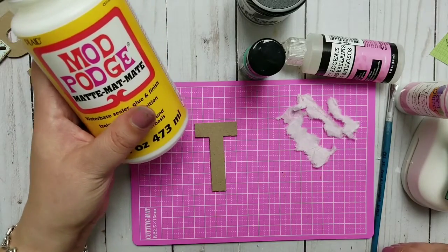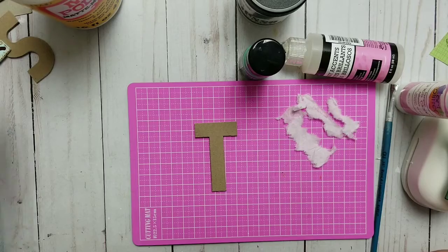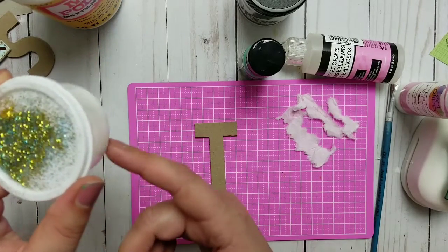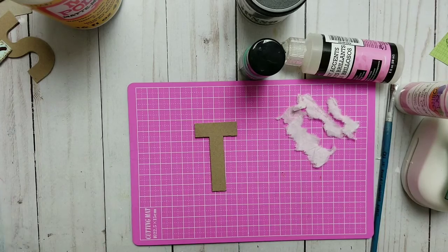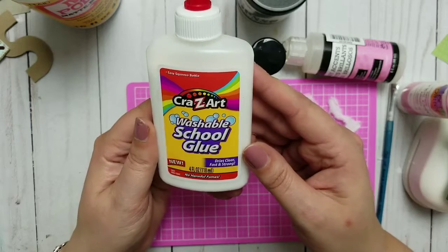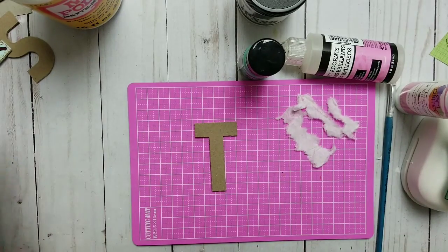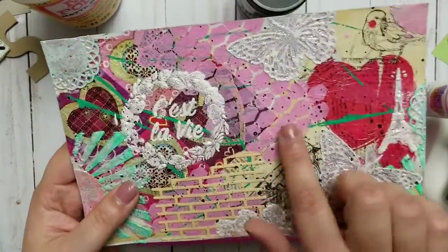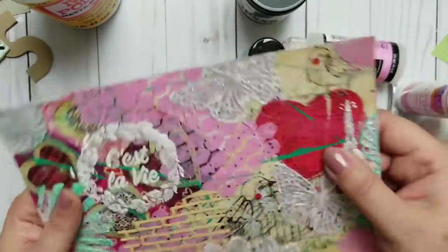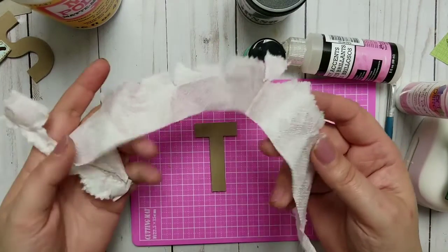I will use some Mod Podge, but it's not needed. You can mix yourself glue with water — I have a mix here. It's normal school glue; even though they say you can't use it, you actually can to make your own Mod Podge: two parts glue, one part water. I used it to make my mixed media piece and it's wonderful.